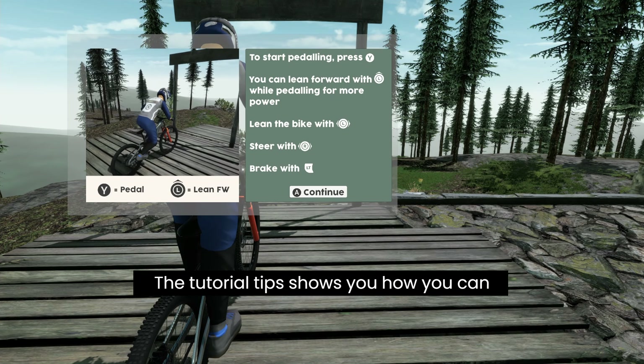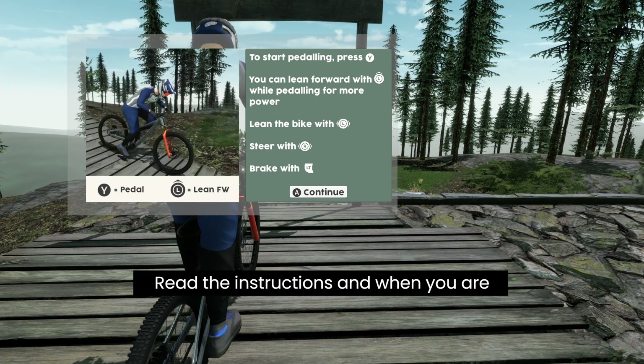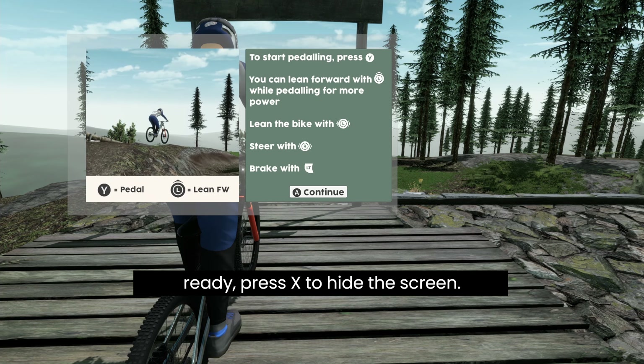The tutorial tips show you how you can start pedaling by pressing Y. Read the instructions and when you are ready press X to hide the screen.